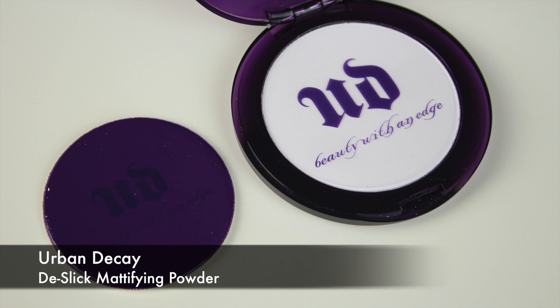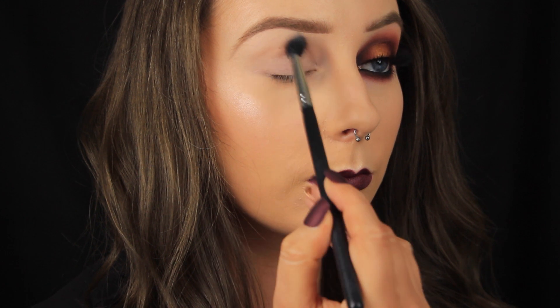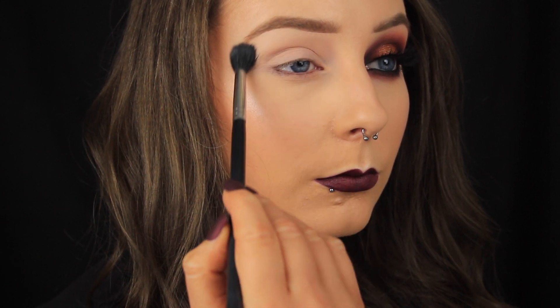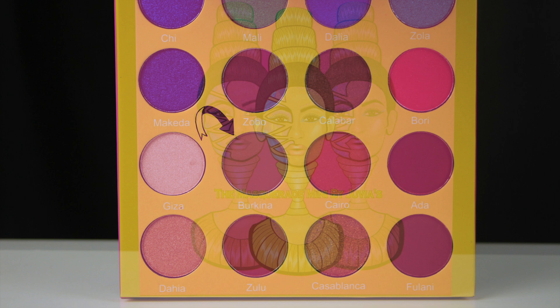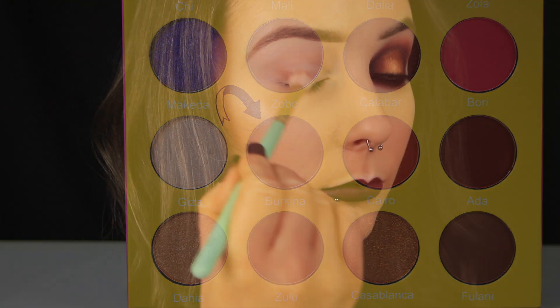Then I'm setting that base with some powder — I'm using the Urban Decay De-Slick Powder. I never hear people talking about this product and I don't know why, because it's fantastic and I couldn't be without it. I'm using a couple of palettes today and starting out with the Juvia's Place Masquerade eyeshadow palette.